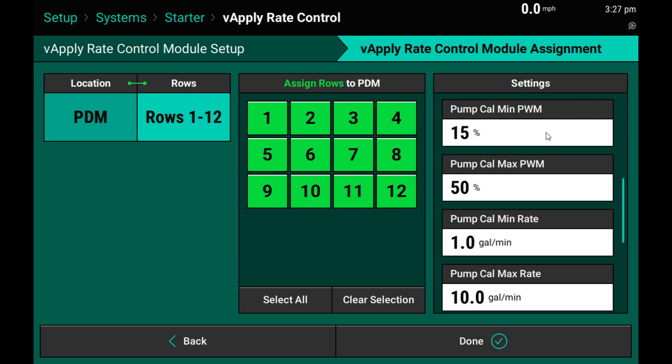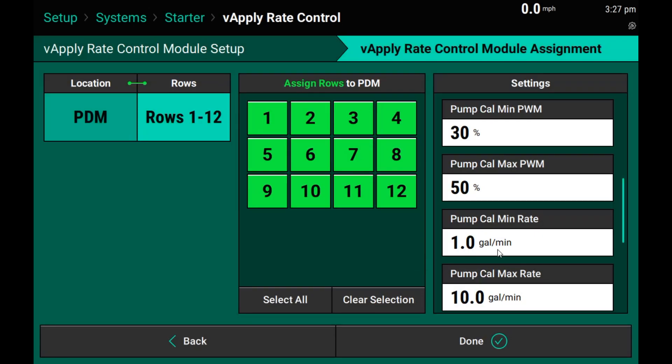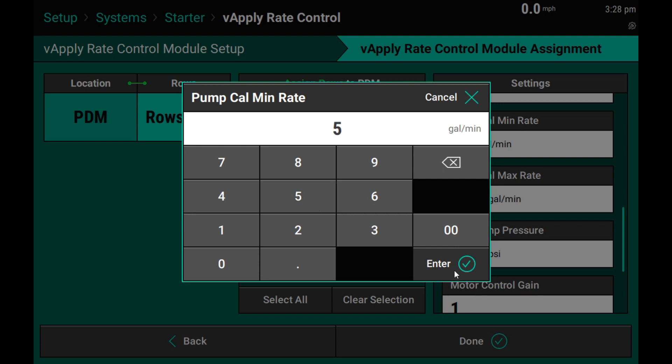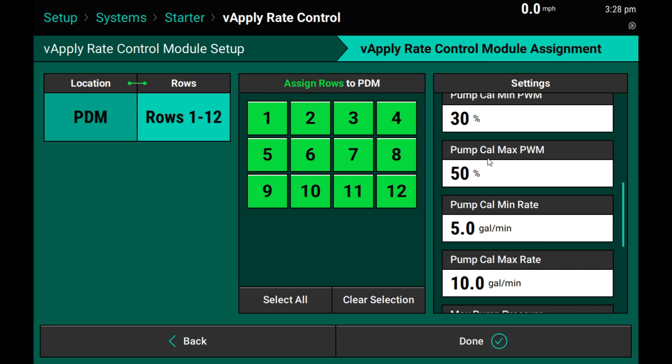If you have already ran a manual pump cal or an automatic pump calibration from 2020.0 software, enter your minimum and maximum PWM values as well as the minimum and maximum pump gallon rates on this screen. My 30 percent minimum and 50 percent maximum will now correlate to 5 gallons per minute minimum and 10 gallons per minute maximum for my pump calibration.